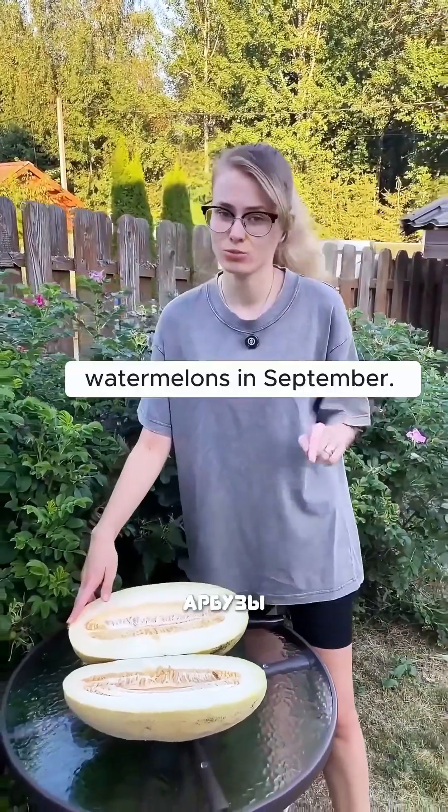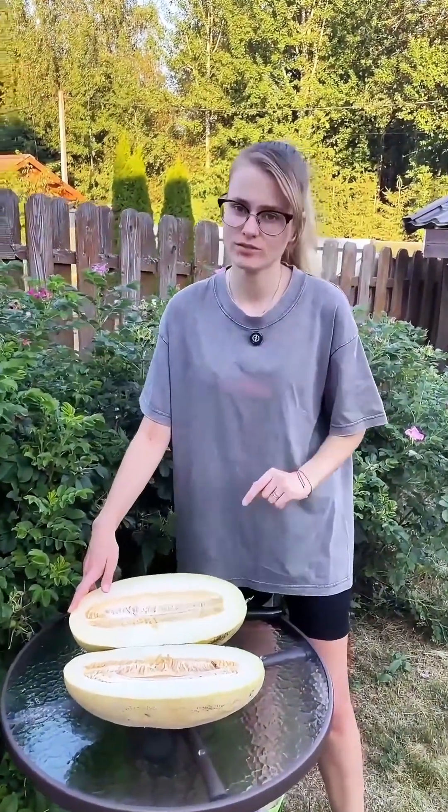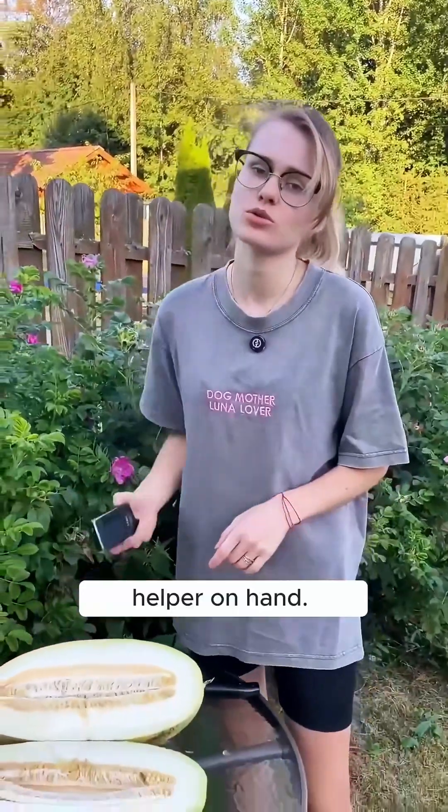I've decided to start eating melons and watermelons in September. You decide for yourself, but you can always have such a helper on hand.